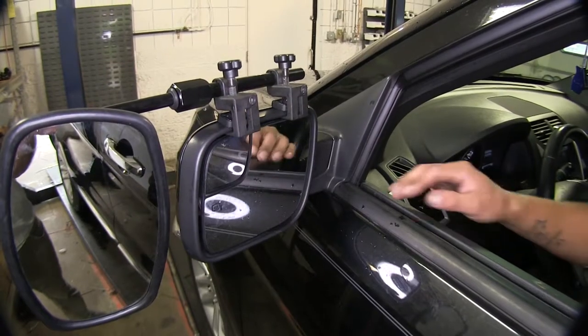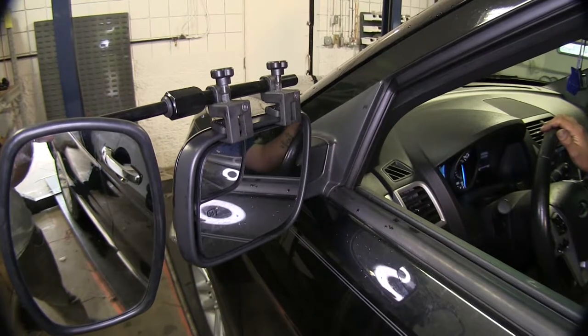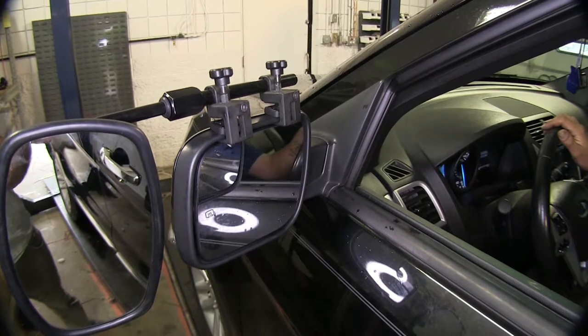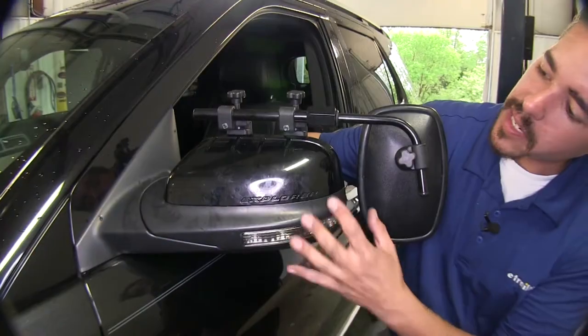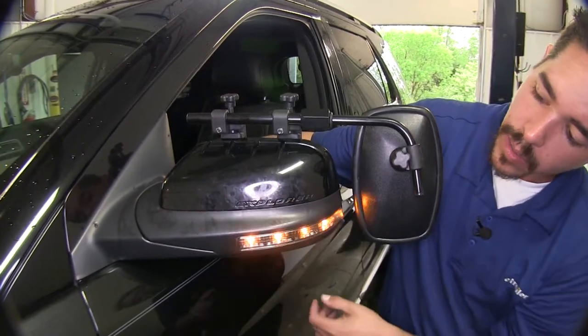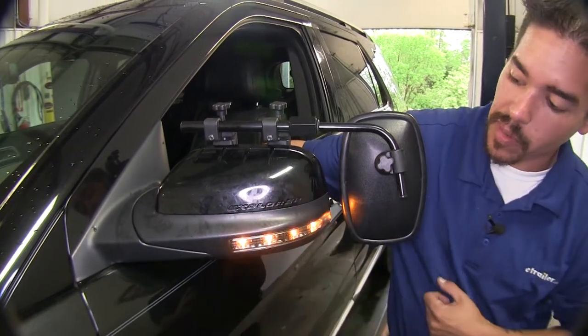We're not going to lose any function of our factory mirror. We're still going to be able to adjust it to the left, to the right, up and down, and any angle that we may need. We're still able to even fold in our mirror. And since we're not going to have anything obstructing our mirror on the back, we're still going to be able to utilize our factory turn signal built into our mirror.